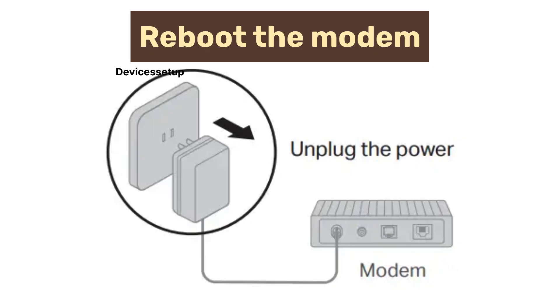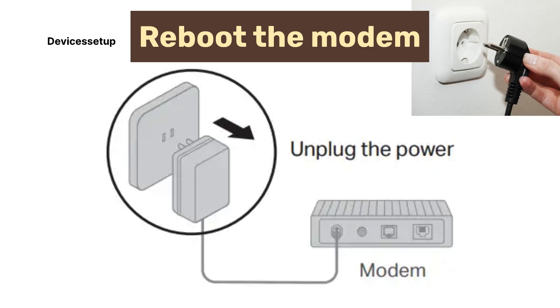To start with, first make sure to reboot your modem. Unplug it from power for a minute and then plug it back in.